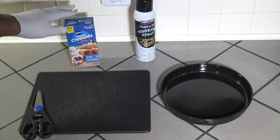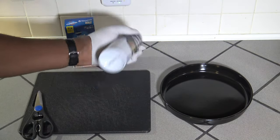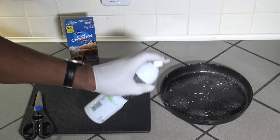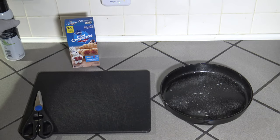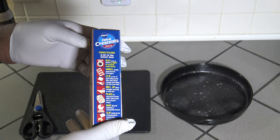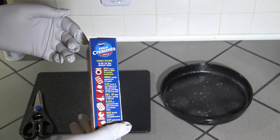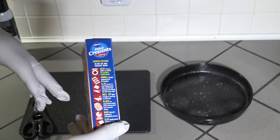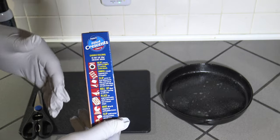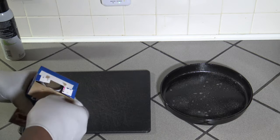We've got our filled crescent packet here and we've got some cooking spray. I'm going to spray the cooking spray in this black baking pan just to make sure that they don't stick at all. I'm going to basically get this out. The way you're supposed to do this, according to the instructions, preheat to 375 — we'll get to that in a bit. Basically you unroll them like you would normal crescent rolls, put the filling inside, roll them up, bake them, then apply the icing pack.